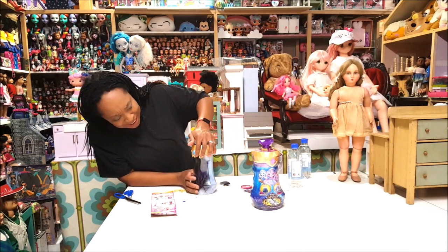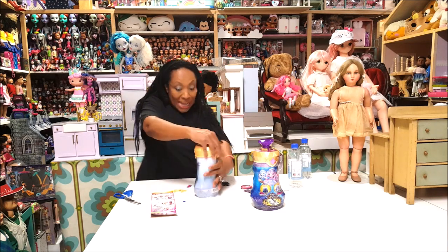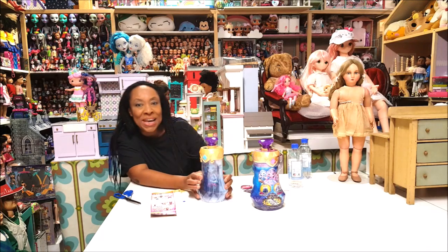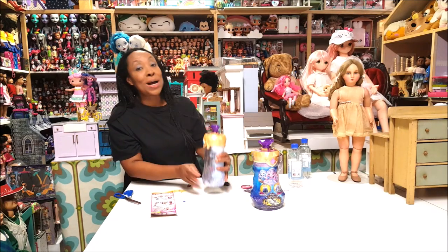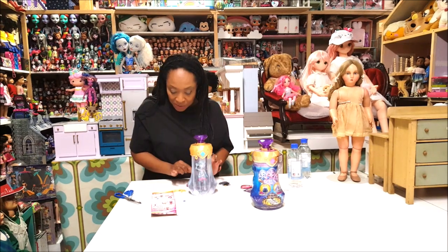I overfilled it, you can tell. Oh my gosh guys, look — you see that? There's a little pixie in here! Look at that! I made a mess but who cares. I love the fantasy color hair and everything. Step nine: release and wait a minute for the magic to turn your potion clear.